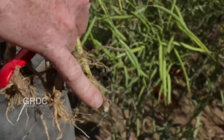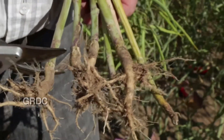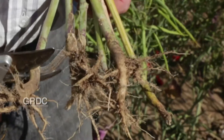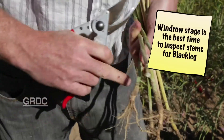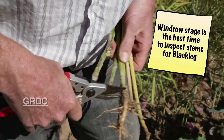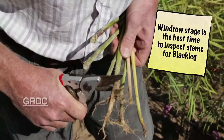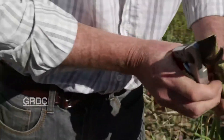Where the canker forms is right at the junction between the roots and the top of the plant — that's where the canker forms. So what we do is find that spot and cut them off there. If we can start to see a canker we cut it off right there; otherwise we just cut it off at that junction between the roots and the stem. We cut them all off and then have a look inside to see what's going on.